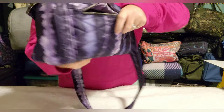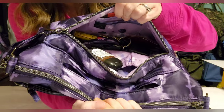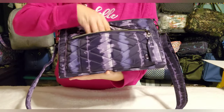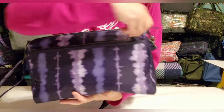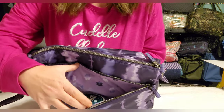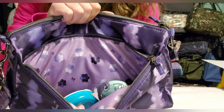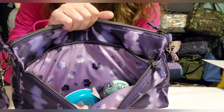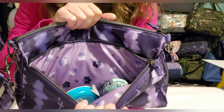On the back you have a big long zip pocket with no additional organization. And look at that interior — that kind of lilac-y background with little florals. I think it's gorgeous.